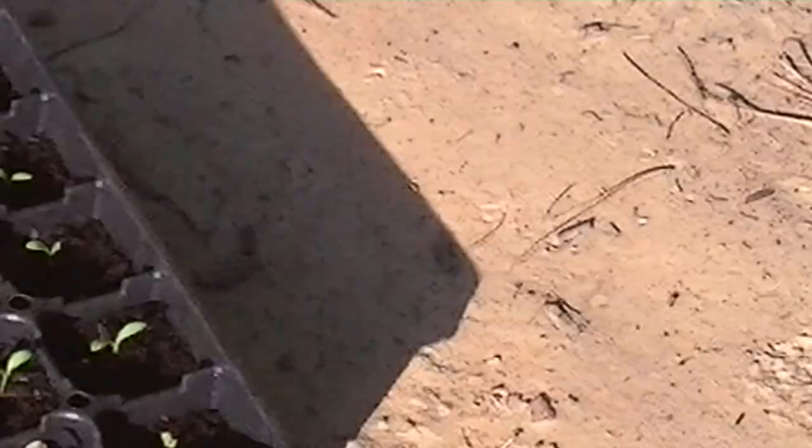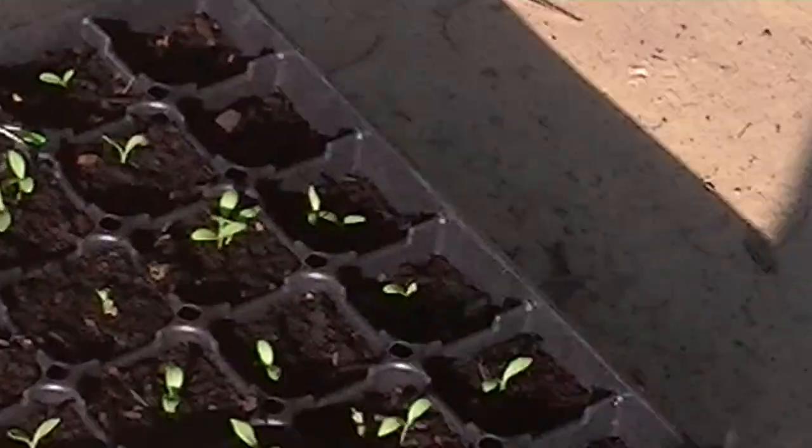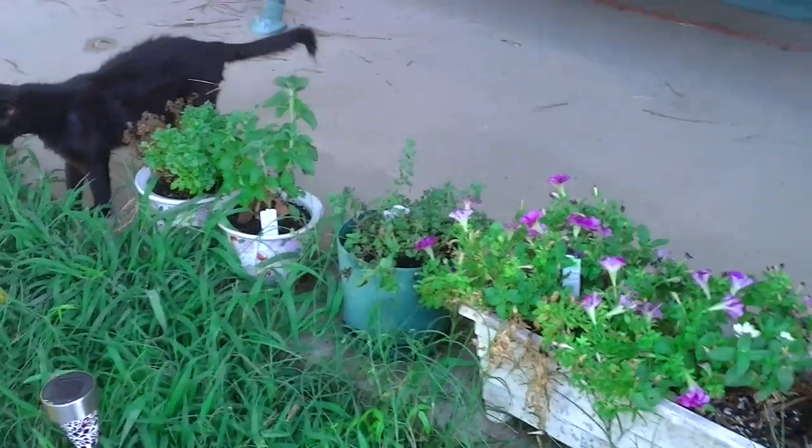Because we have a grasshopper problem, I have started some flowers that are supposed to keep the grasshoppers away, so we'll see. Coming along this way are some more flowers that I have planted, and some herbs.